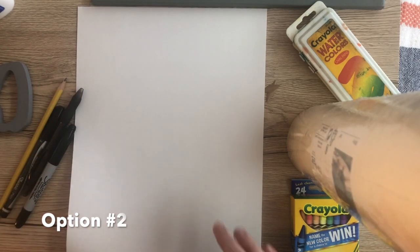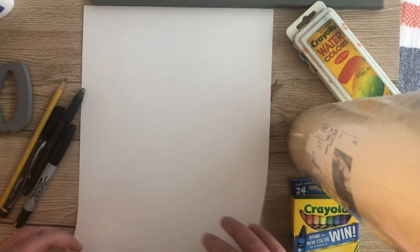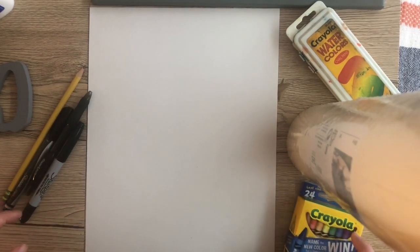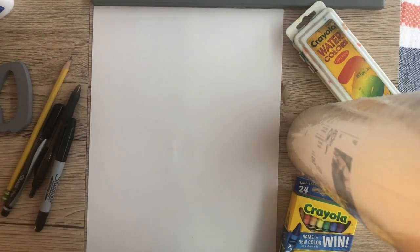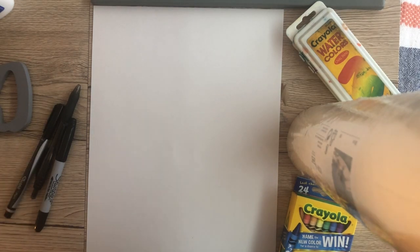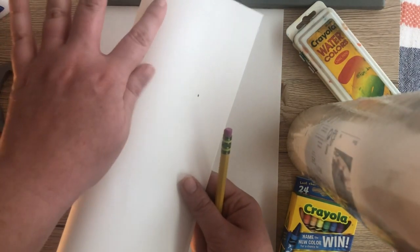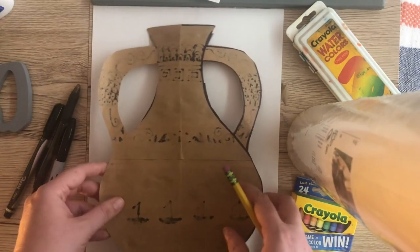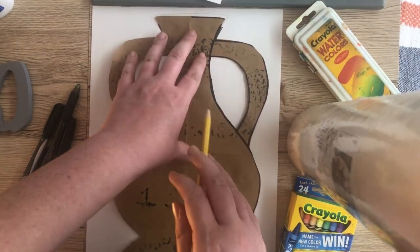For option number two, we are going to draw our Greek vase and add designs. All you'll need is a piece of paper and something to color it in — pen, pencil, crayon — because we are going to add color to this option. You can start by drawing your vase freehand using the guide sheet of different Greek vase styles, or if you want it perfectly symmetrical, you can fold a piece of paper in half, draw half the vase, cut it out, and use that as a stencil to trace onto your paper.